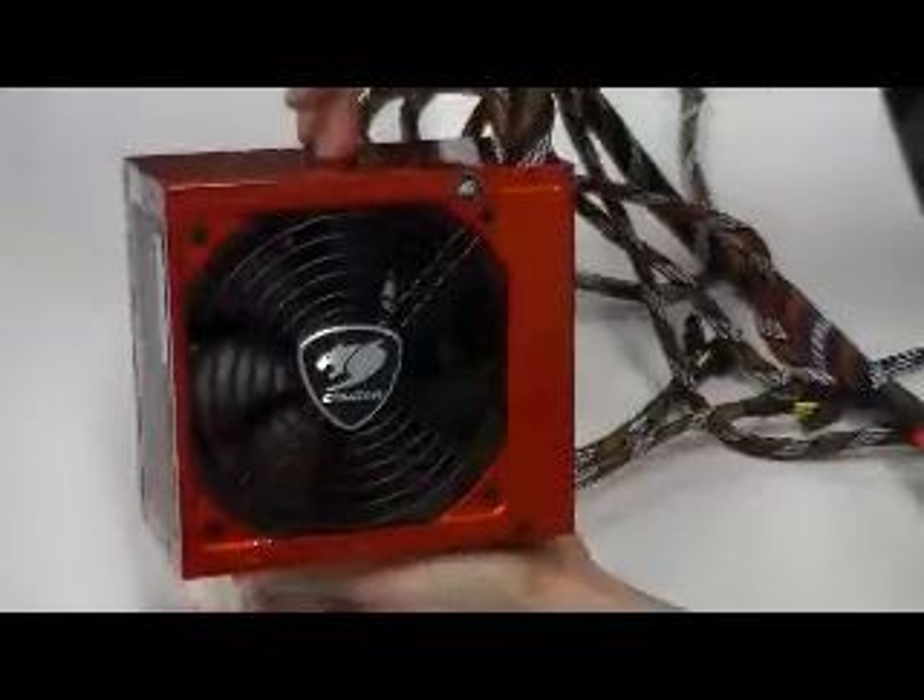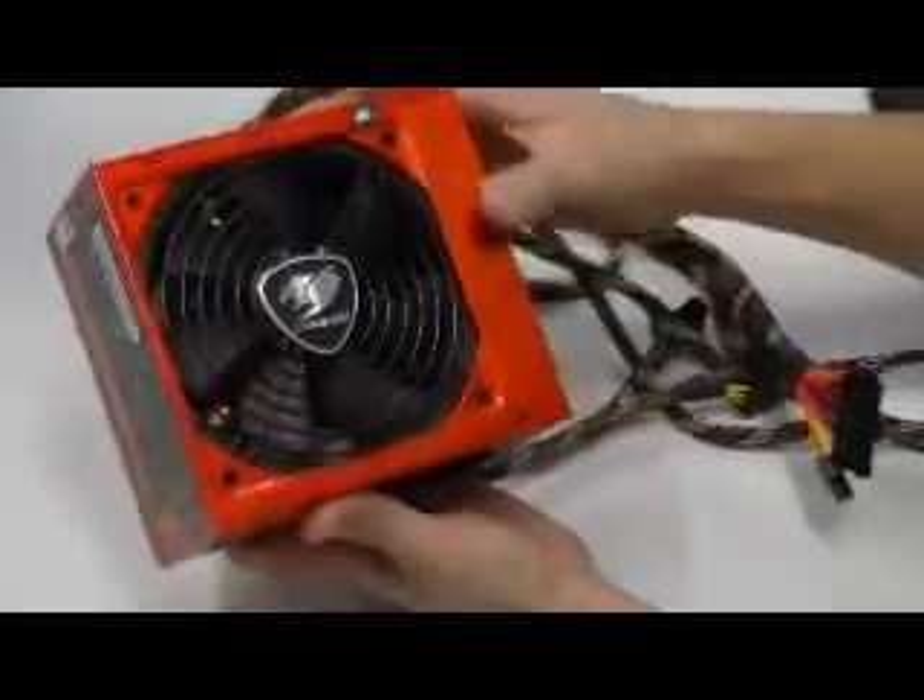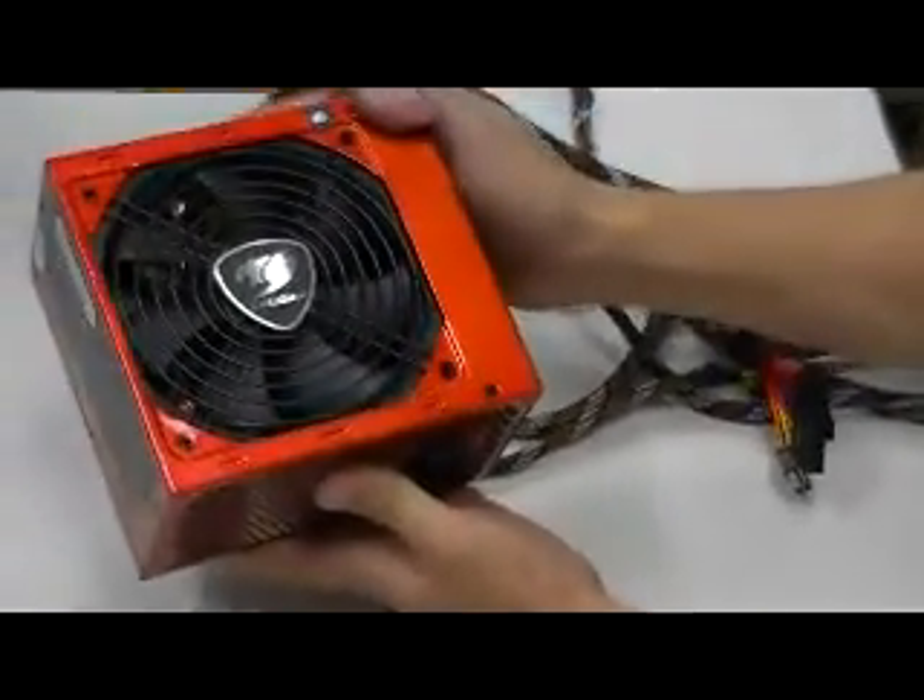The fan is controlled by thermal intelligence to keep the operation noise under 20dB. Especially good for night time gaming or night time operation.